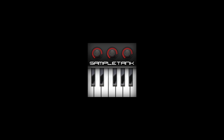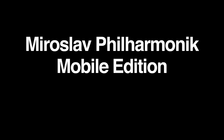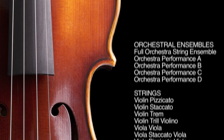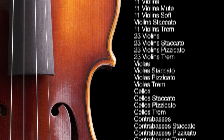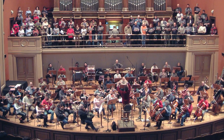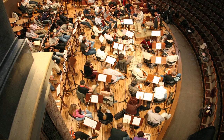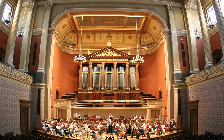There's a new version of SampleTank for iPhone, iPod Touch, and iPad. It introduces a Miroslav Philharmonic Mobile Edition, which contains a detailed collection of 100 orchestral instrument and choir sounds taken right out of IK's legendary Miroslav Philharmonic virtual instrument for Mac and PC. The sounds were recorded by Miroslav Vitus during his famous sampling sessions with the Czech Philharmonic Orchestra at the renowned Dvořák Hall in Prague.